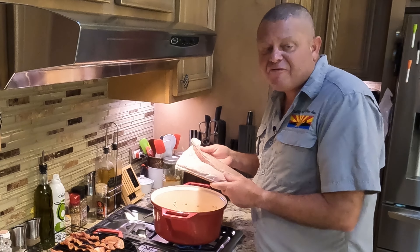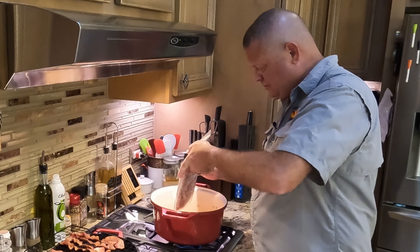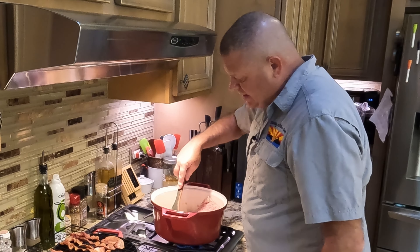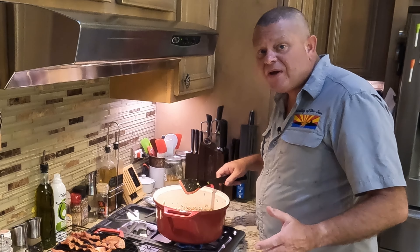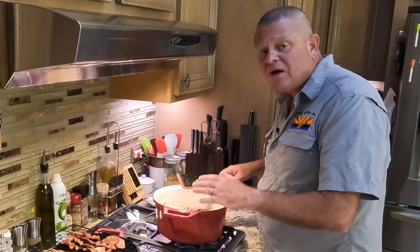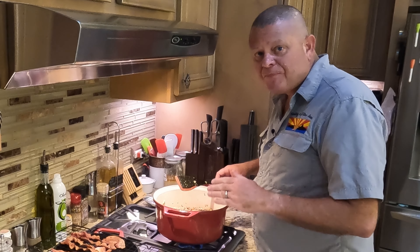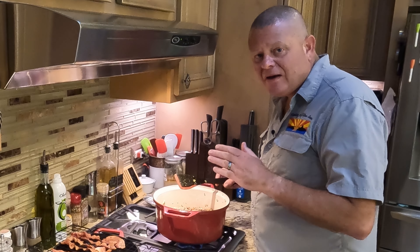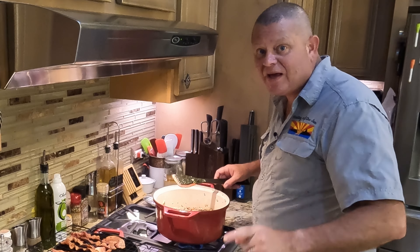Now in goes the ground beef. We're going to cook that until the pink is gone, using our aged ground beef that we make here ourselves. Get that broken up and mixed with the veggies. Not seeing any more pink in there, so I'm going to take this over to the sink, drain it in the colander, get all that extra bacon fat and grease from the hamburger out of there, then return it to the pot. Then we'll be ready for the next step.